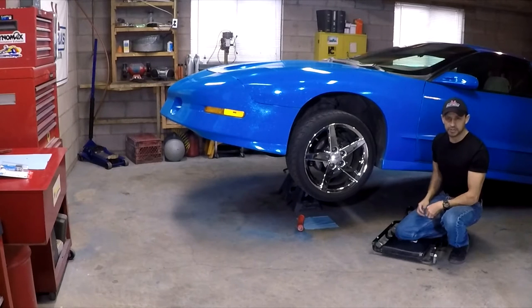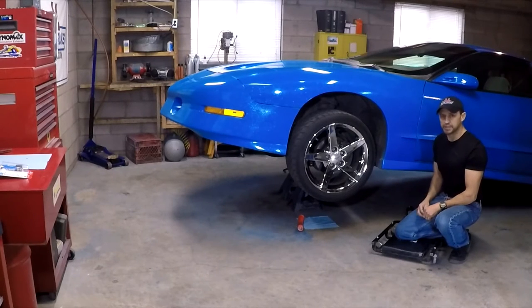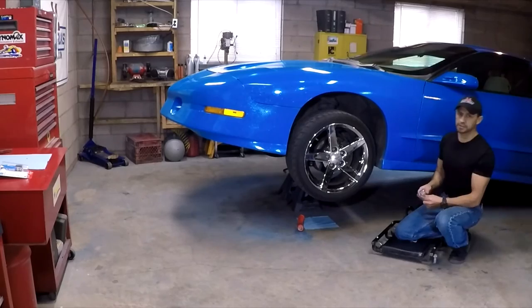Okay, so I have the product on. Now I'm going to wait the entire hour, because even though it sets in 25 minutes, the package says it cures in one hour. It is noon right now, so I'm going to wait until one o'clock and come back, start the engine, and make sure there are no leaks. I'll fast forward the video.